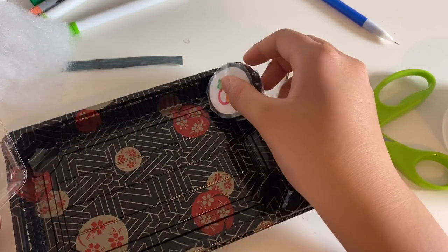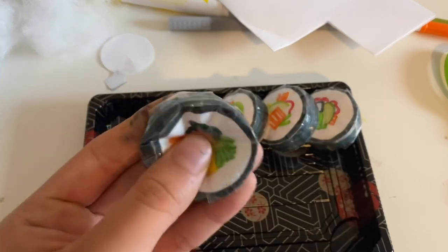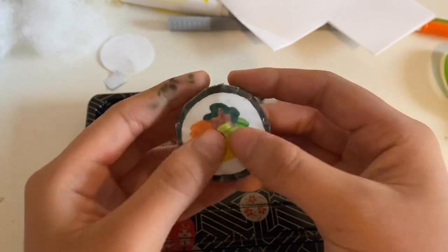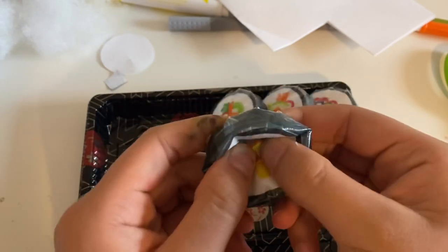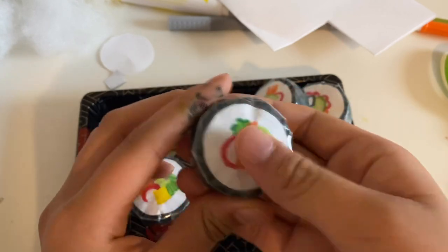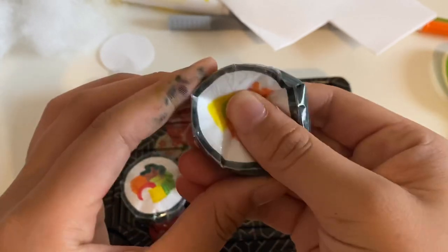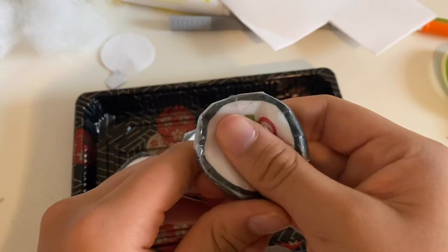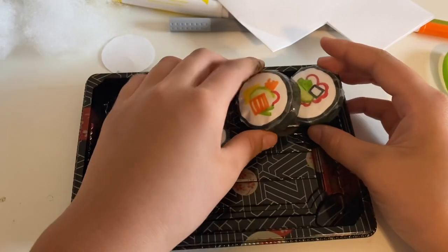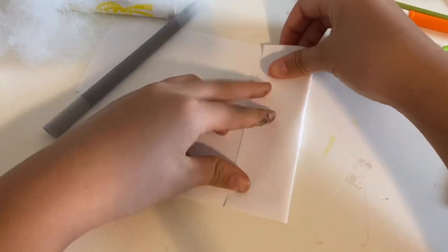Now I'll be putting them in this container. I only made four for today. This is the Korean-style one I was talking about — it has a little yellow piece and the meat and all that. These are like the regular ones you see at a sushi store or grocery store. They have cream cheese, avocado, and all that stuff.